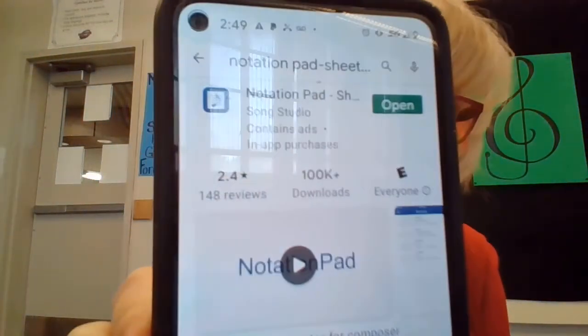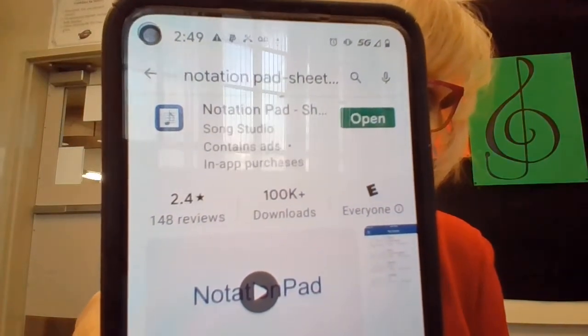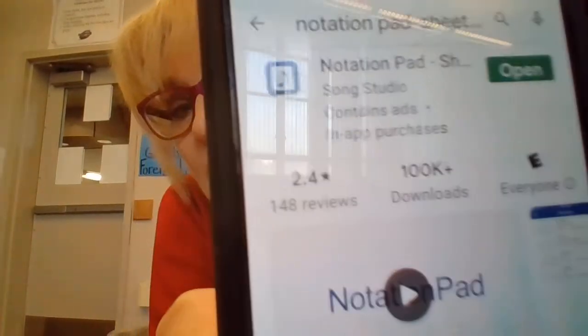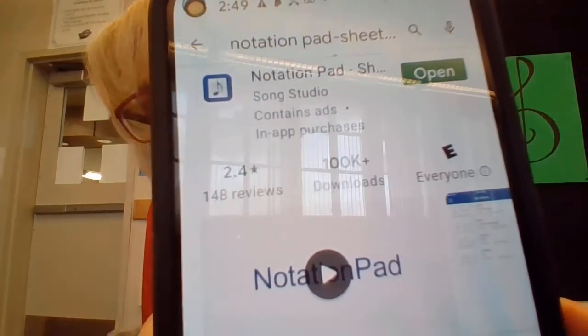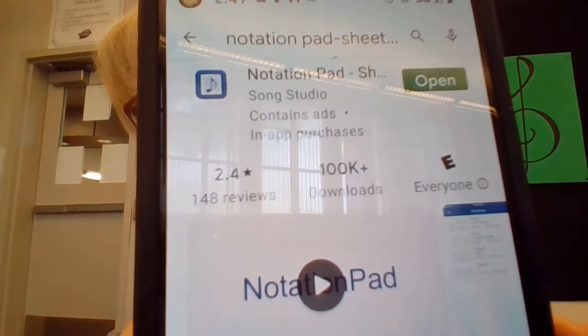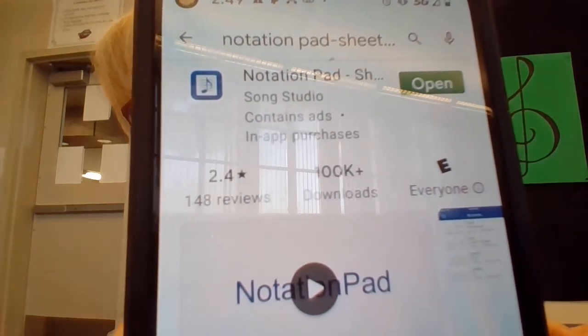The app that we're using is free on either Apple or Android phones. The name of the product is called Notation Pad. It looks like a little square with the five lines from the musical staff and it has an eighth note on it.